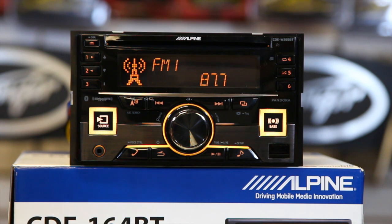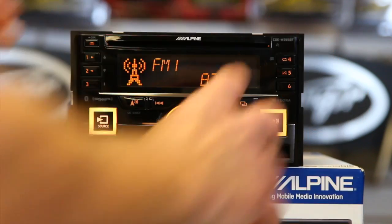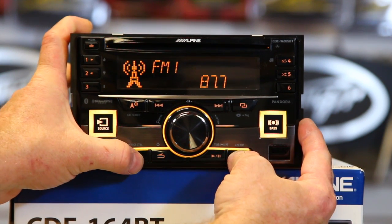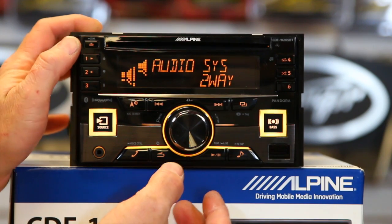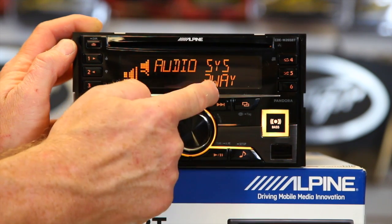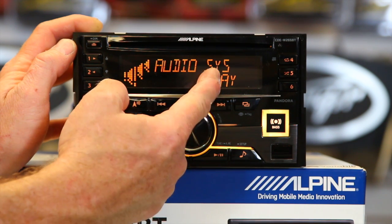They buried how to do it in the owner's manual and also in the unit itself. You have to press two buttons — the phone button and the music button — at the same time. You're not going to accidentally turn that on. You'll notice right now it says audio setup system two-way and shows two speakers. Turn the dial and now it shows three speakers as well as audio system three-way.